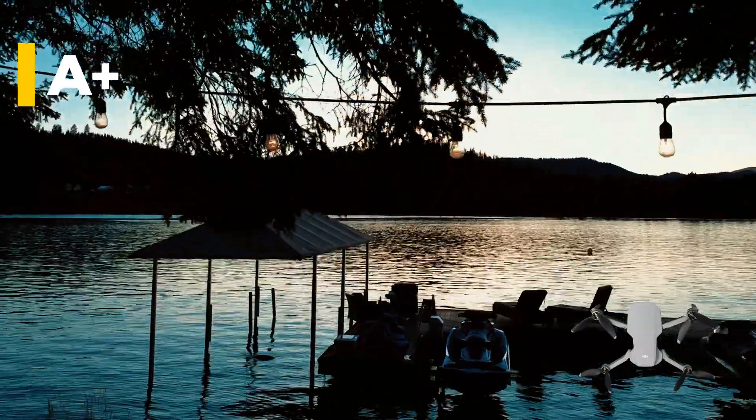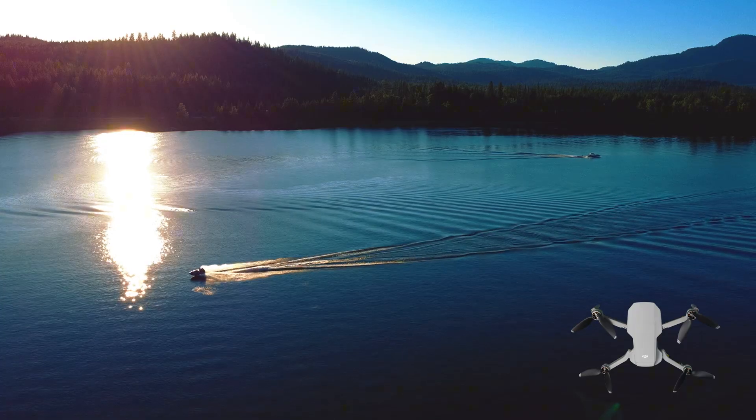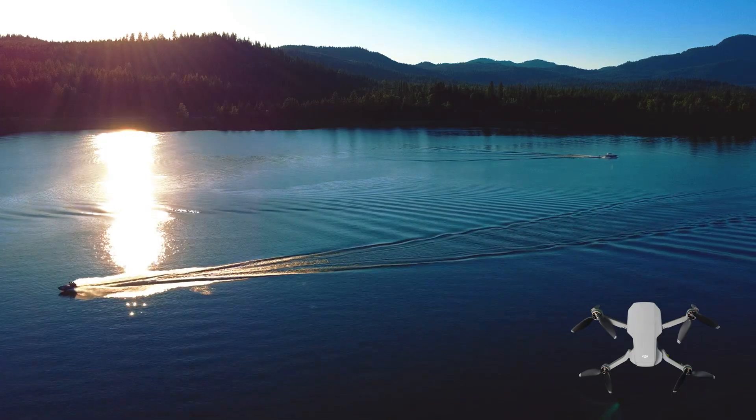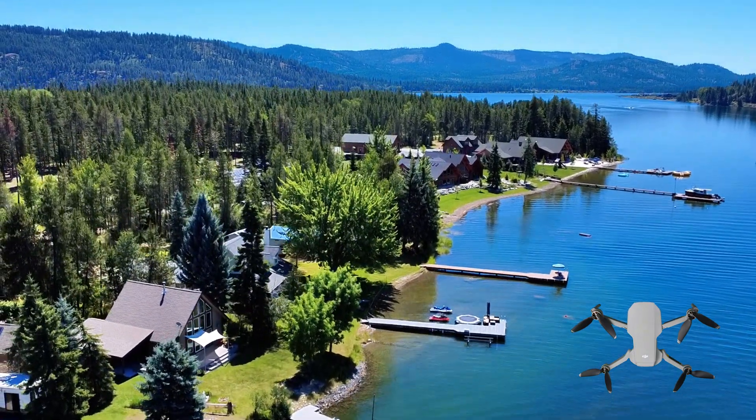I wasn't expecting it to be as great as it has been. With a battery life of around 30 minutes, I found myself capturing so much footage each flight, finding new angles of the same things.